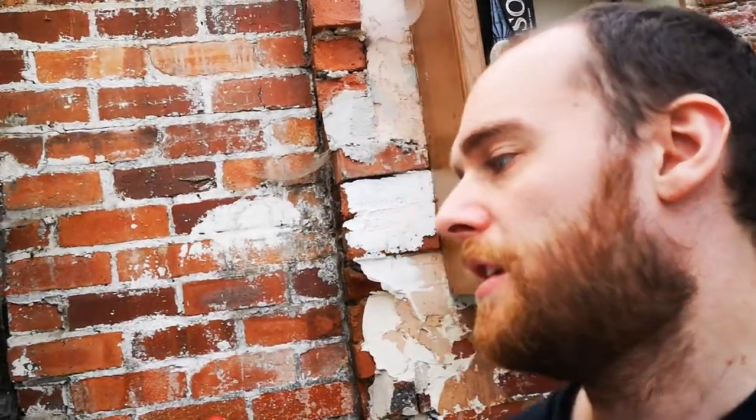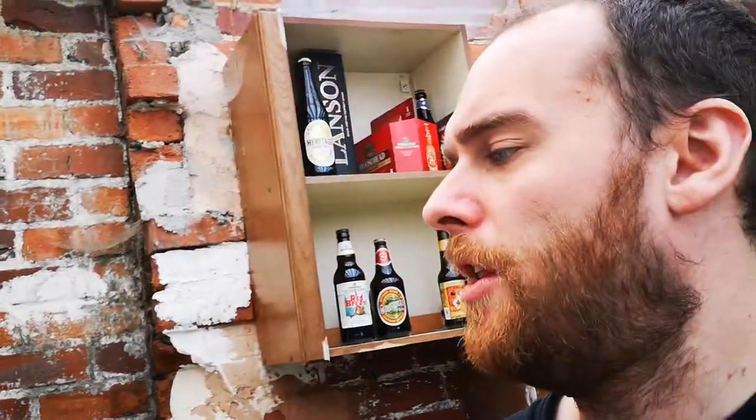Seven out of ten. Tell me what you think — comment below. What do you think about Blue Moon? Have you had beers similar to this? What do you think about Belgian white beers? What do you think about this UK version versus the American brewed version? Subscribe, follow me on Twitter or Instagram, I'm on Facebook too. See you next time, bye.